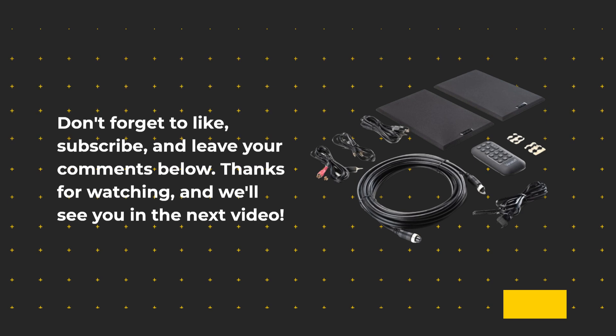That's it for today's review on UK Pro Reviewer. If you're looking for high-quality studio monitor speakers with a range of features, be sure to check out the Vanitoo Cherry Transparent One Encore Plus. Don't forget to like, subscribe, and leave your comments below. Thanks for watching, and we'll see you in the next video.